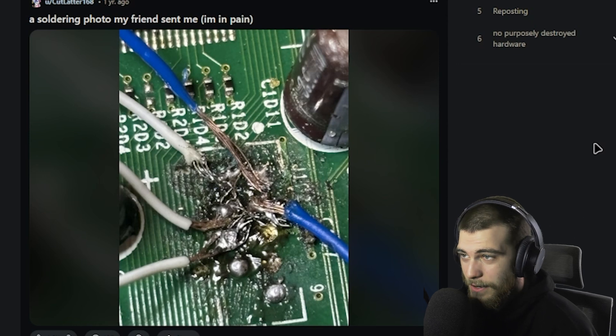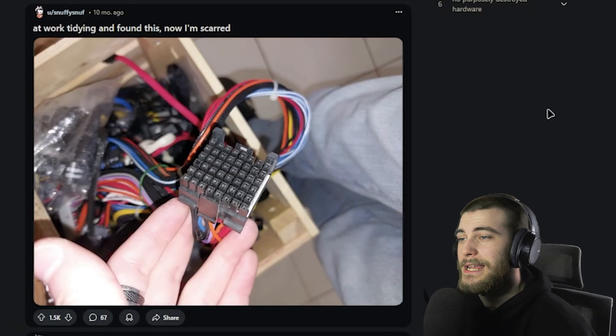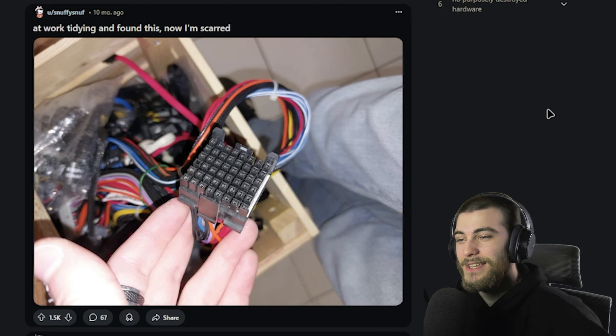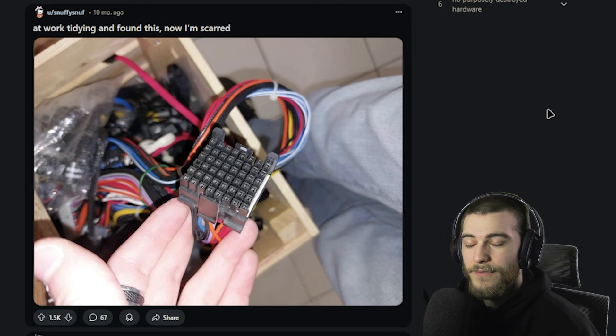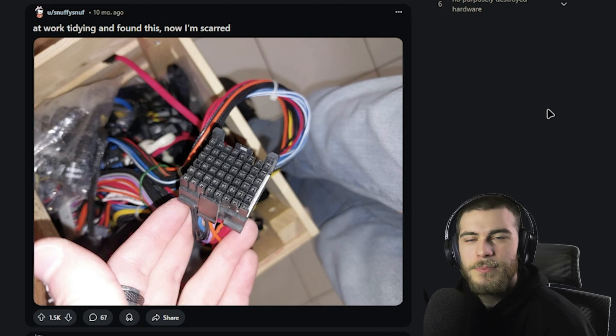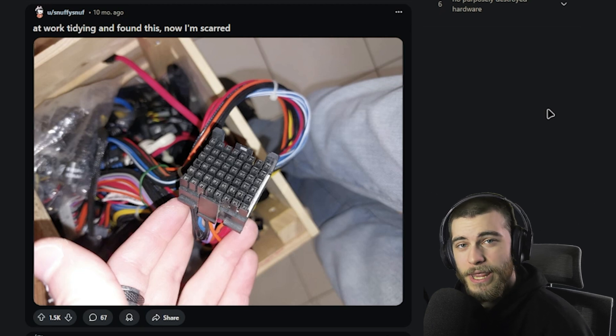'A soldering photo my friend sent me.' In all honesty, tell him to stop. 'At work tightening and found this. Now I'm scared.' This is the early leaked 59-pin connector — NVIDIA's done with the 12-pin connector, had too many problems. So this is the connector they all agreed upon to manufacture for the new 50 series. Plenty more house fires for everybody.